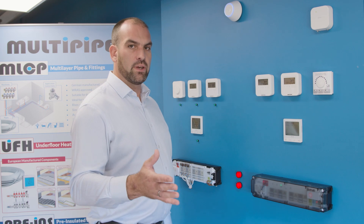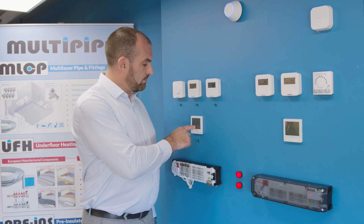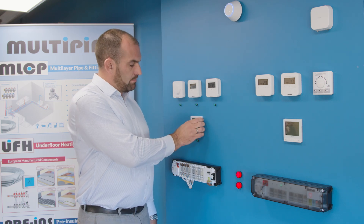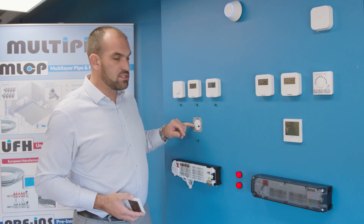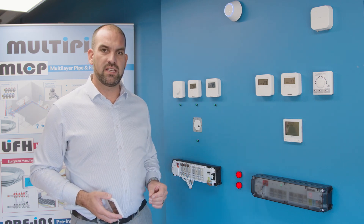If your clients are not looking for a battery operated stat and would like a hardwired option, we have created the 230 volt Quantum. This product is connected to a backplate that sits into the patress box — it is designed to fit in a 25mm patress box, which makes installation nice and easy.